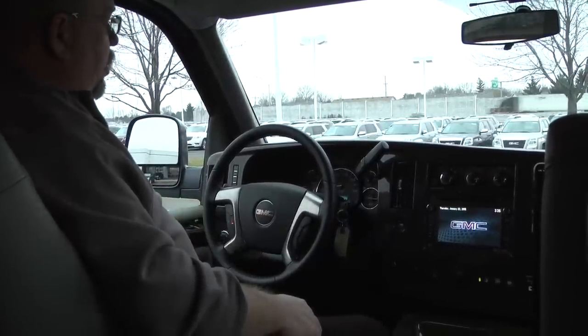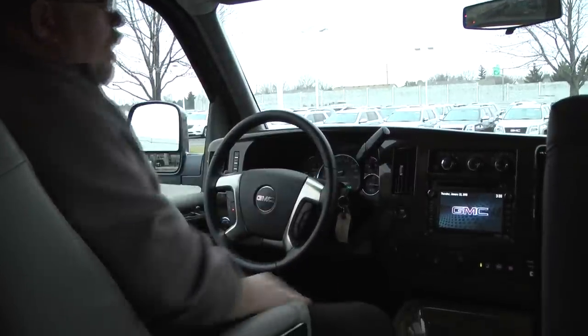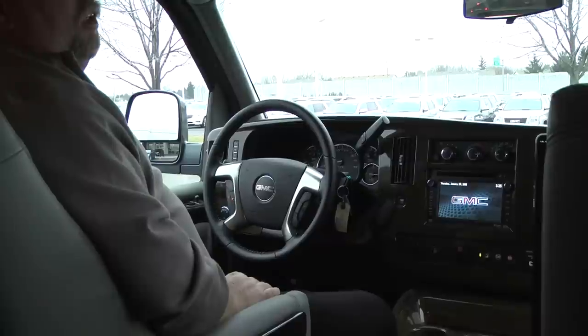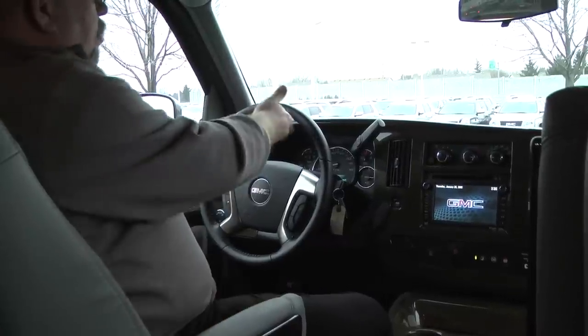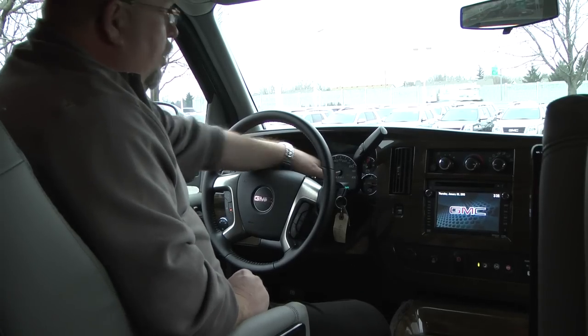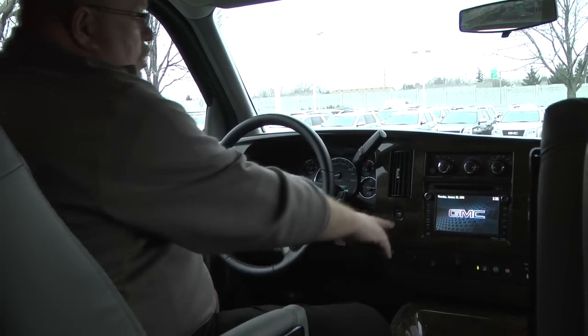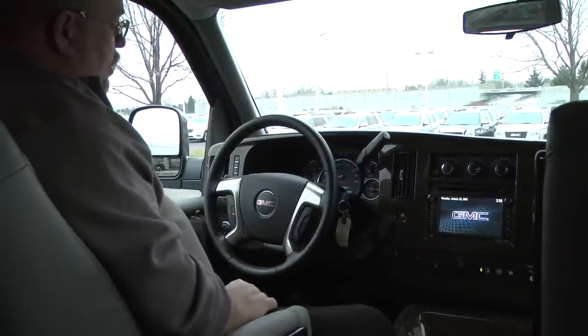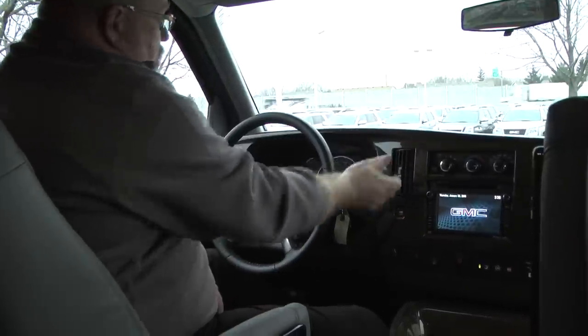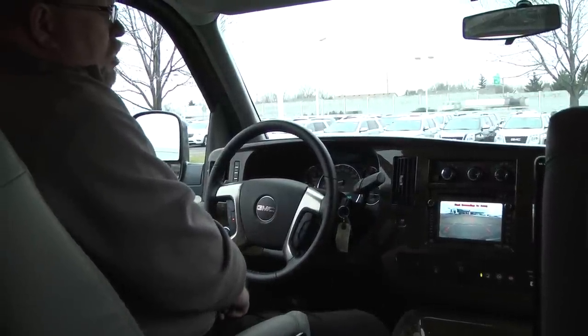You have your cruise control here on the steering wheel and all your radio controls are here as well. There's also a manual shift mode — you put it into the M position and you can shift up and down manually, which is handy if you're pulling a trailer. You can also turn off your overdrive with the little trailer button here. This van has a backup camera that will show up on your navigation screen.